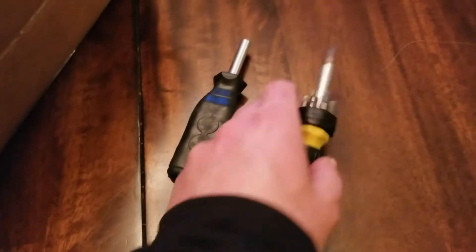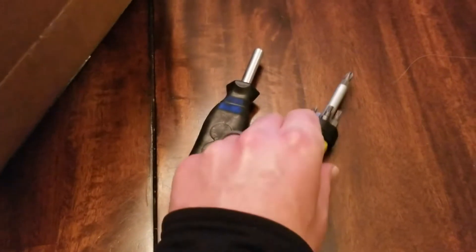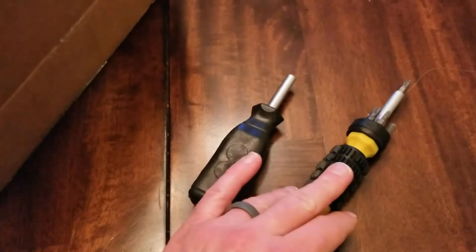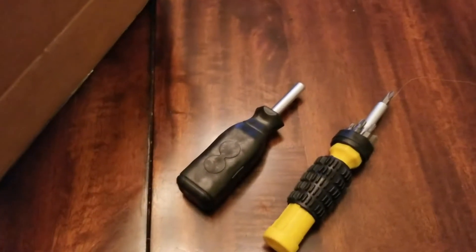The only other tools we're going to need are a couple of Phillips head screwdrivers. You actually only need one but I'm gonna have my brother helping me. There are quite a few screws in the back of the TV that we're gonna need to take off, and that's about it. Let's go ahead and get started.